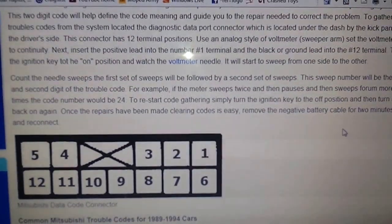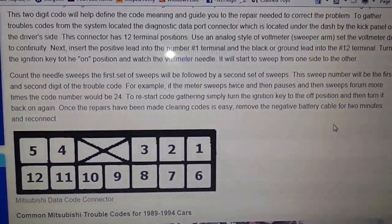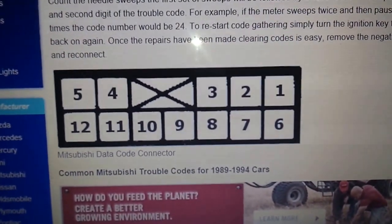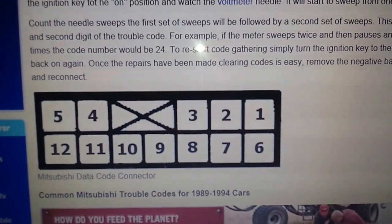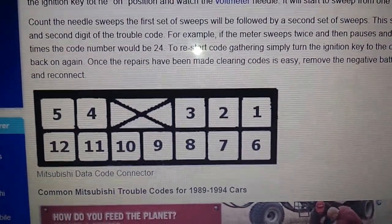We're checking the OBD1 codes on an '89 Dodge Colt made by Mitsubishi. This is what your OBD1 port looks like — you're going to have 12 connectors. What you're concerned about is number 1 and number 12: the positive on your meter goes to number 1, the ground goes to number 12. So let's go out to the car.